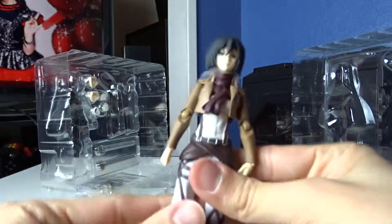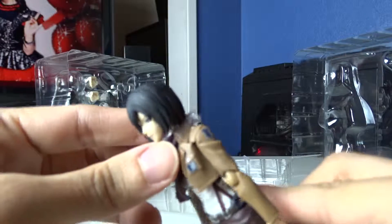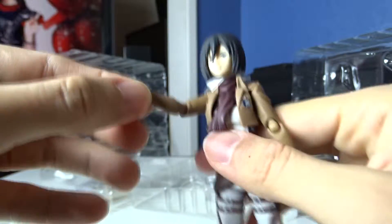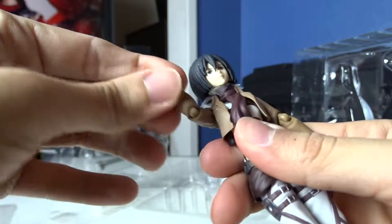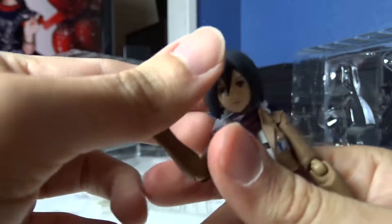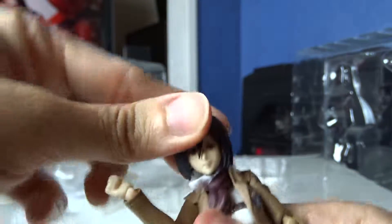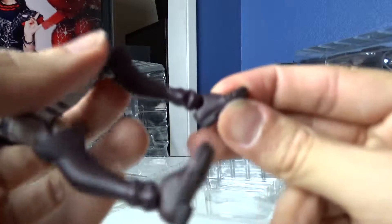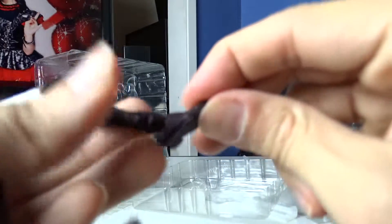And we have the figure itself. As you can see, there's plastic around her neck because her head can just pop off, then you take the plastic off. She's got joints on the elbow, the shoulder, the wrist, the head, the torso, the legs, the knees, and the ankles and the toes.